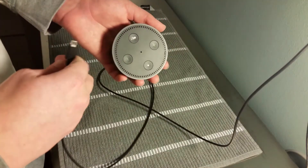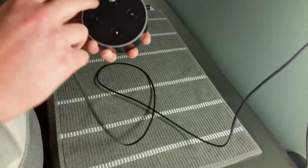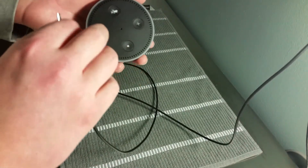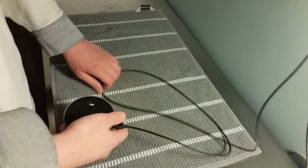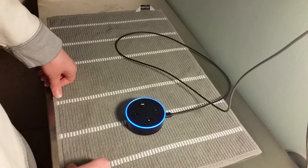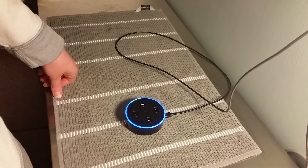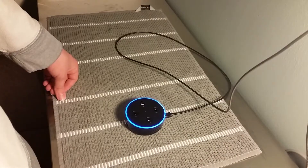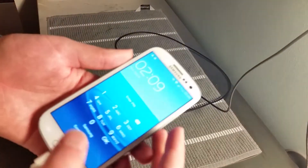Now I'm going to plug this in — it should turn blue and have a blue ring that goes around in a circle. I've already set up my device so it's already connected to the internet, but it's going to turn orange, and when it's orange that means you need to connect to the internet. It should take about a minute before it turns orange and goes into setup mode. Once you plug it in, you'll want to go to your phone.